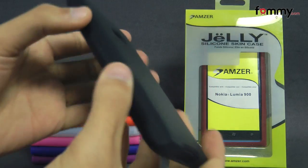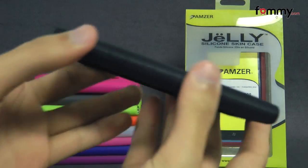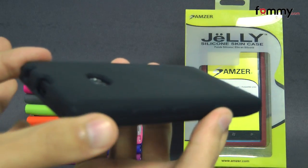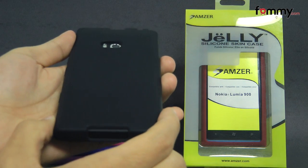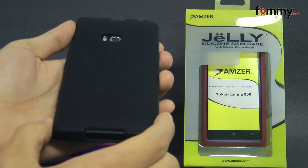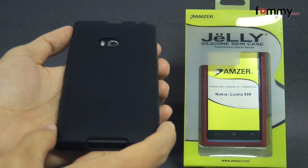Because it's made with silicone it's really easy to grip and it also feels great to hold and use. The case doesn't add too much bulk onto your device and overall the Amzer silicone skin jelly case makes out to be a really great case for your Nokia Lumia 900. Thanks for watching my review, also be sure to check out for the latest accessories for your device.